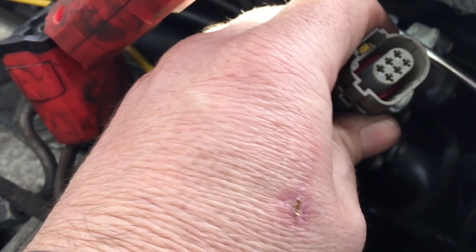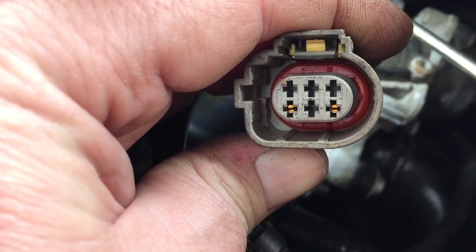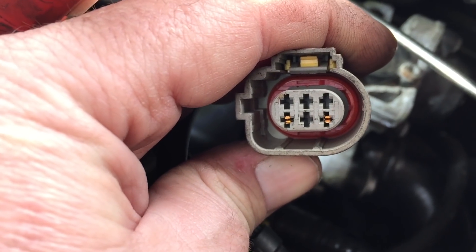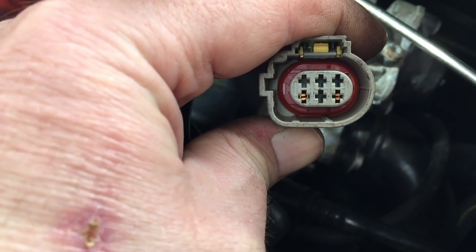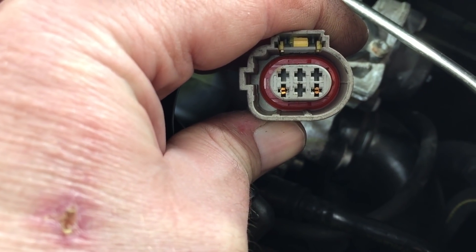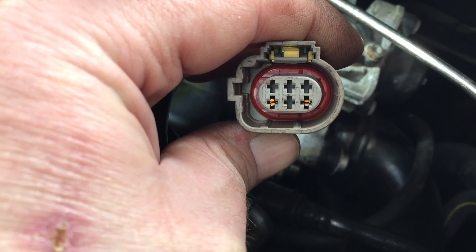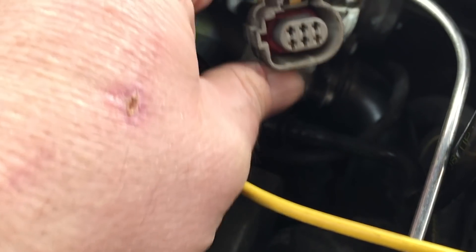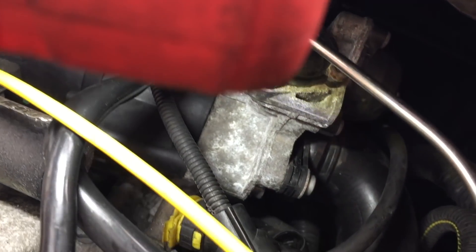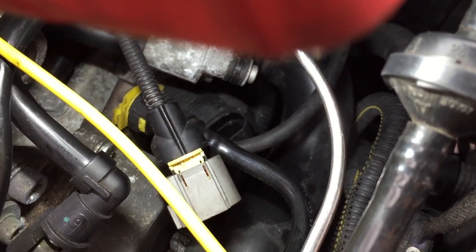I was thinking maybe the EGR is maybe clogged up or slightly open - so when you start first thing in the morning it's maybe closed, but as soon as you start it's now open and being a bit sticky, and maybe that's just causing the non-start issue. You just never know. That thing looks a bit painful to get to - it's down here, you can see the top of the connector.